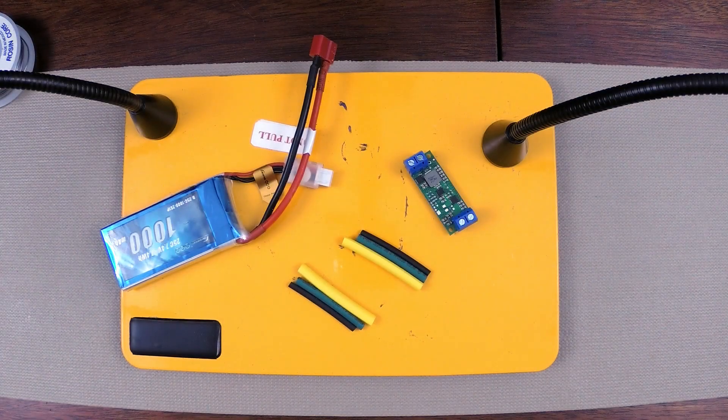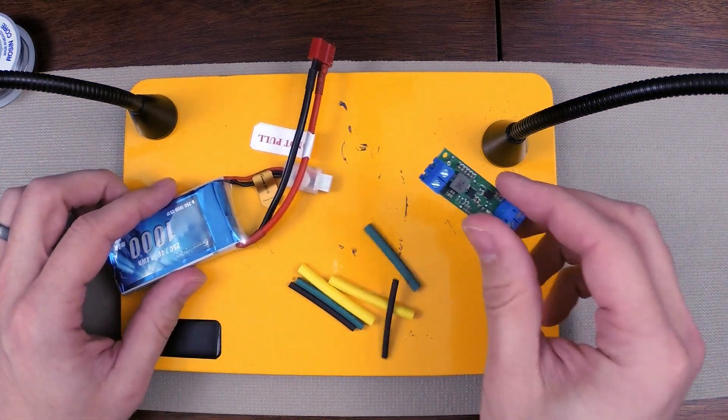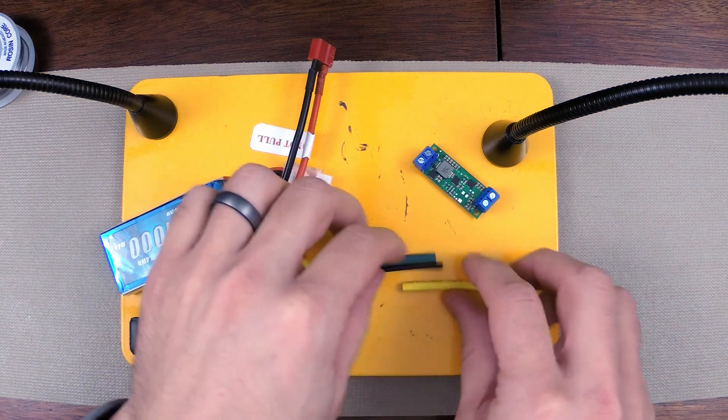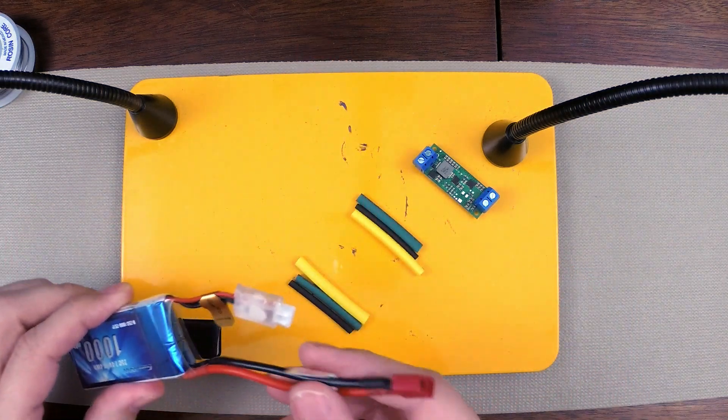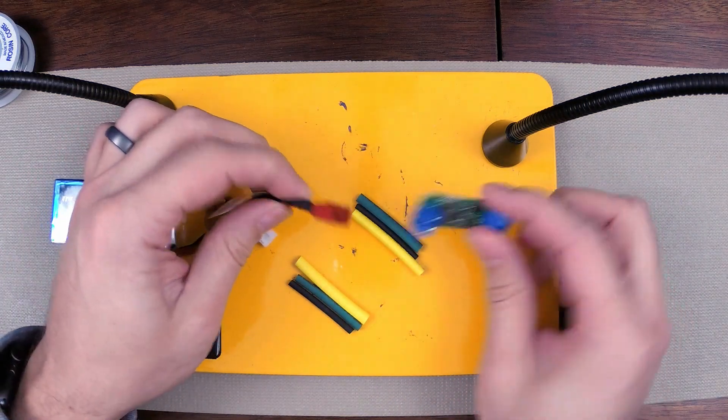Alright, I'm ready to start building my circuit, but I need a way to connect it to power. So I have my voltage regulator here, which is my 12-volt step-up regulator, and I've got my battery. However, my battery isn't going to plug into my voltage regulator.